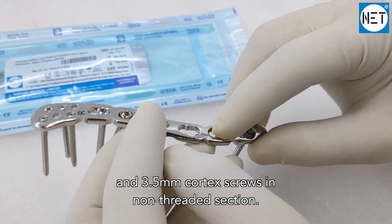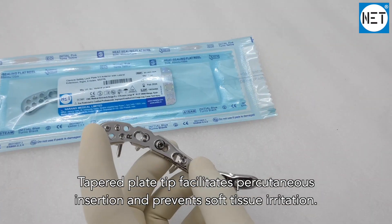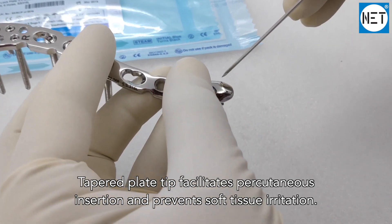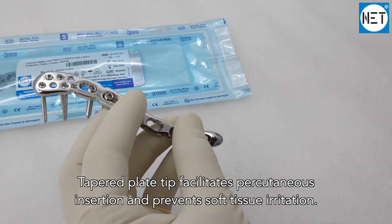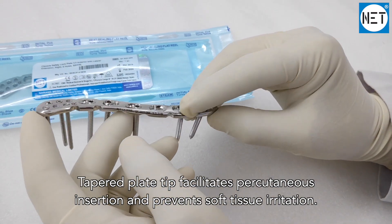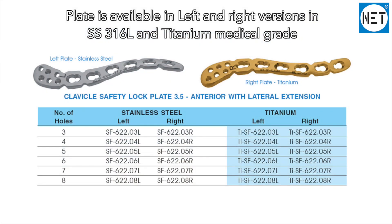The combination holes accept 3.5 millimeter cortex screws in the non-threaded section. The deeper plate tip facilitates percutaneous insertion and prevents soft tissue irritation. The plate is available in left and right versions, in stainless steel 316L and titanium medical grade.